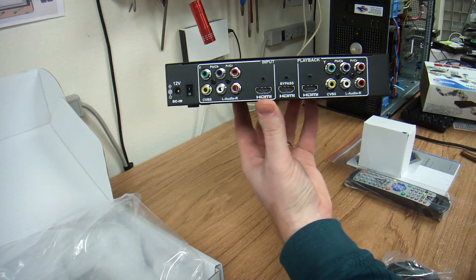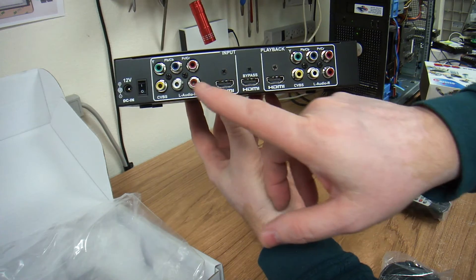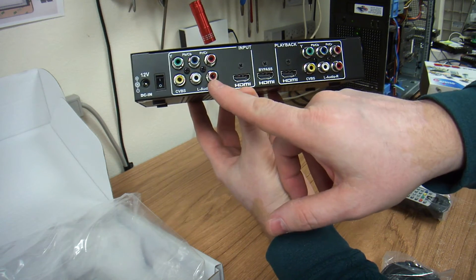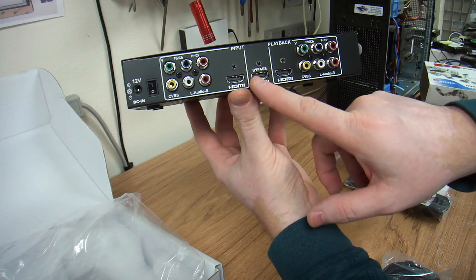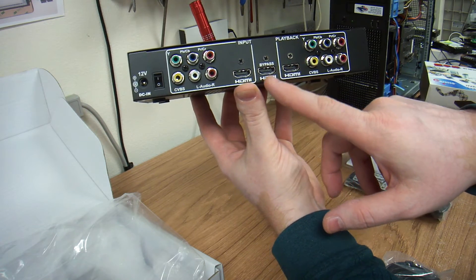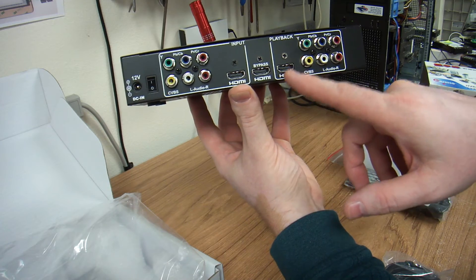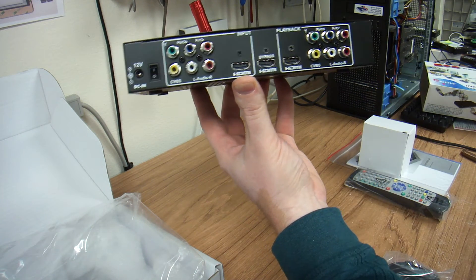The back side has the input of the composite, the component, HDMI, HDMI bypass, and playback. I would think that the bypass just loops right through, and the playback would be when you hit play. That's the back side.